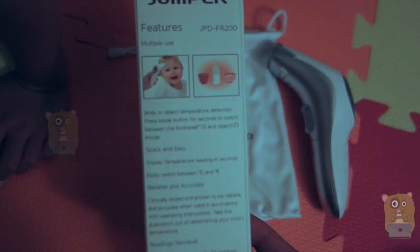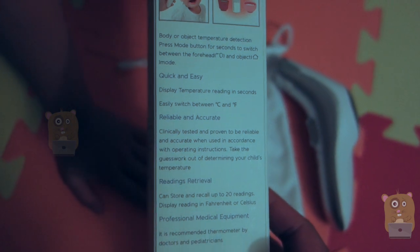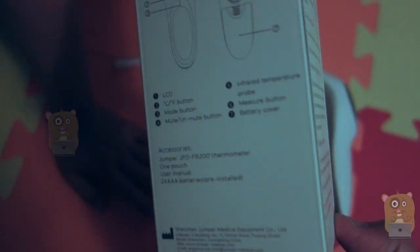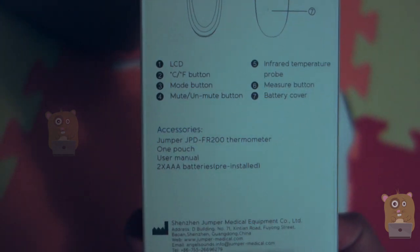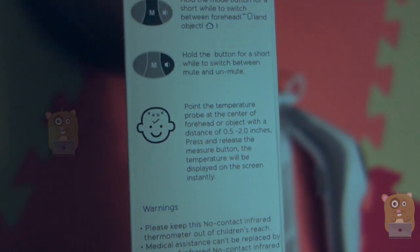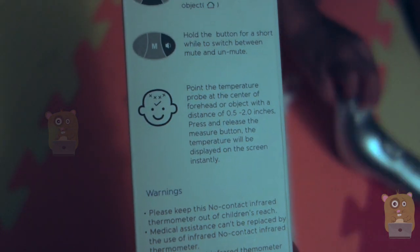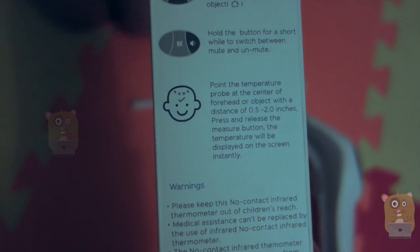I just want to show some of the specs for this unit. Some features: it can measure in Celsius or Fahrenheit, and it can measure body temperature or surface temperature. It also came with two AAA batteries to power the unit. Here's some of the features for it. To measure accurately, you've got to hold it between 0.5 to 2 inches from the surface.